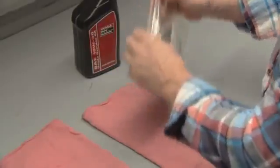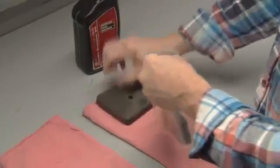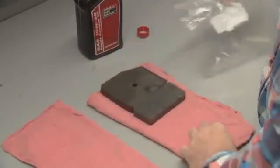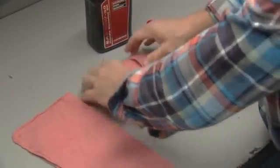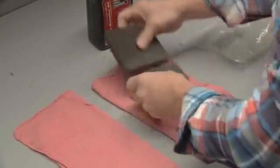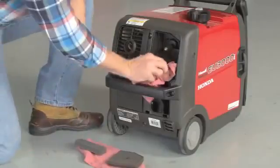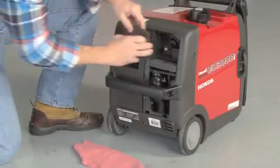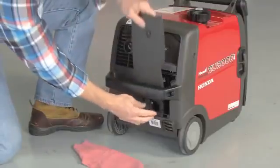Remove the filters from the bag and lay them on a clean rag. Fold the rag over the filters and press out any excess oil. If too much oil is left in the filters, the engine will smoke during startup. Before reinstalling the filters, wipe any dirt from the air filter housing with a clean rag. Be careful not to get any dirt into the carburetor inlet. Finally, reinstall the filters and the maintenance cover.